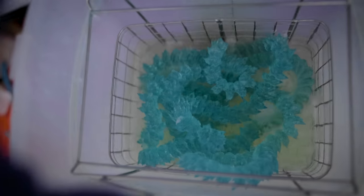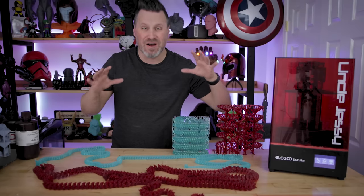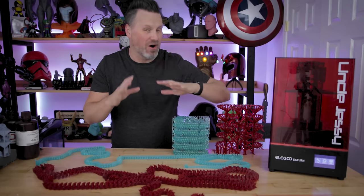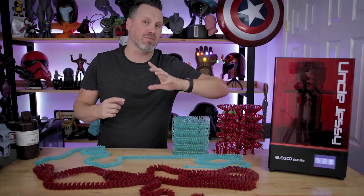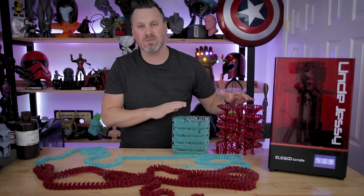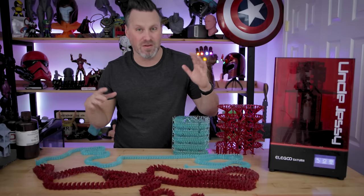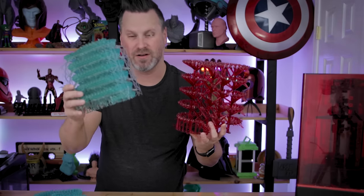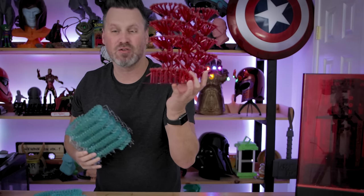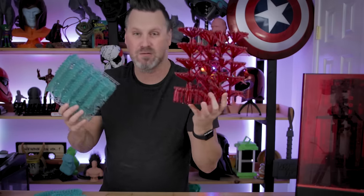Now I have the fun challenge of trying to actually clean this, and here are our cured dragons. I'm honestly a little in awe of how big and heavy they are. They're too big to go into the curing station, so I used one of my UV buckets and was able to cure them by continually moving them around every one to two minutes. I also cured the failed dragon print with its supports — it might actually make a nice display piece to show people how this was printed.